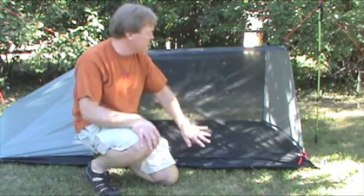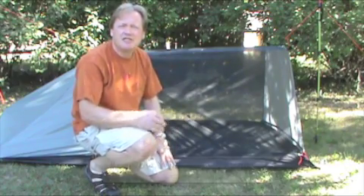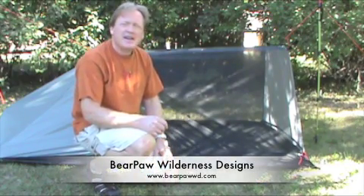That gives you a little bit about the Minimalist II. It's an excellent tent that can be set up in a lot of different ways and used in a lot of different manners. Thank you.